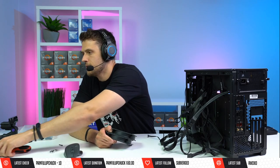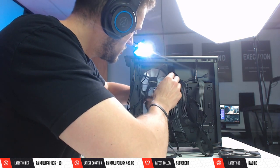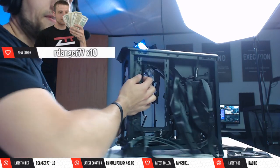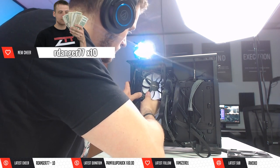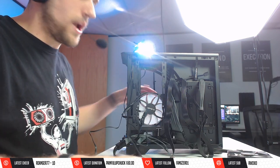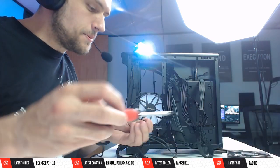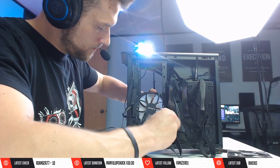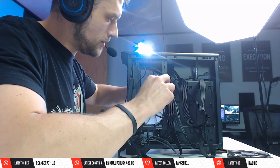Now installing the two side exhaust Upheere fans on the side panel with regular screws. These are our only exhaust options since we gave up the rear fan slot for the vertical GPU mount. Two Upheere fans on the side panel for exhaust, plus the AIO fans on the front — that's our cooling sorted.